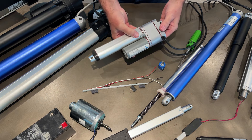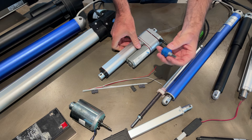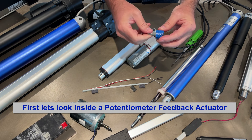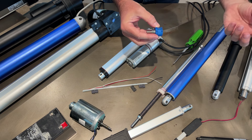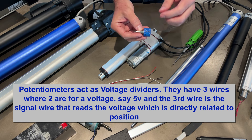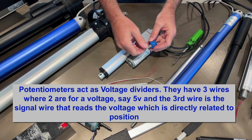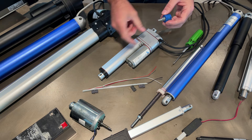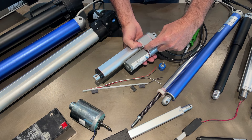Now let's show an actuator with built-in feedback. This one has a built-in potentiometer. The potentiometer looks like this - as you turn it and put a voltage across it, it gives you a voltage output. If you put five volts in, as it turns from one end to the other you get a reading between zero and five volts, where zero is fully extended and five volts is fully retracted.